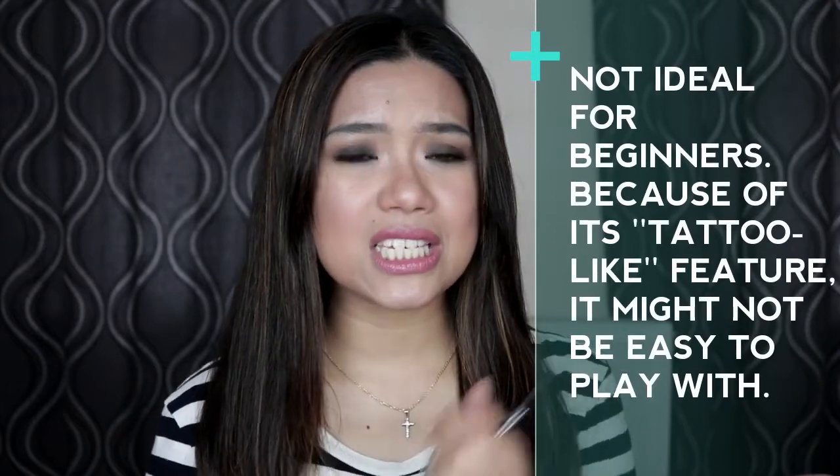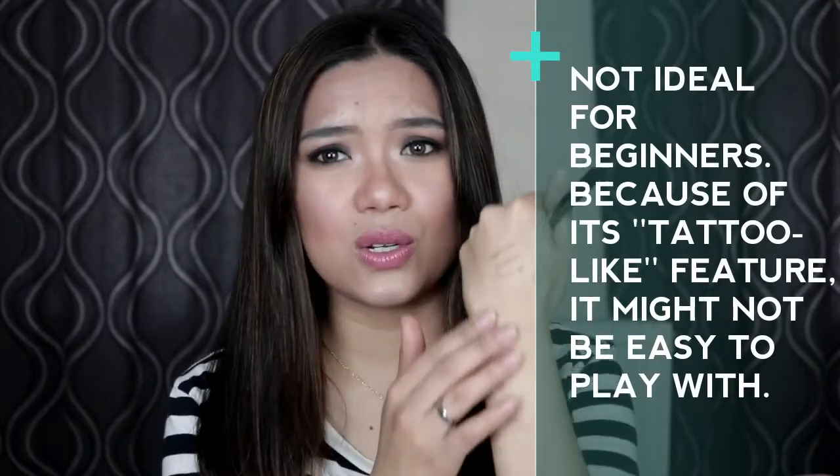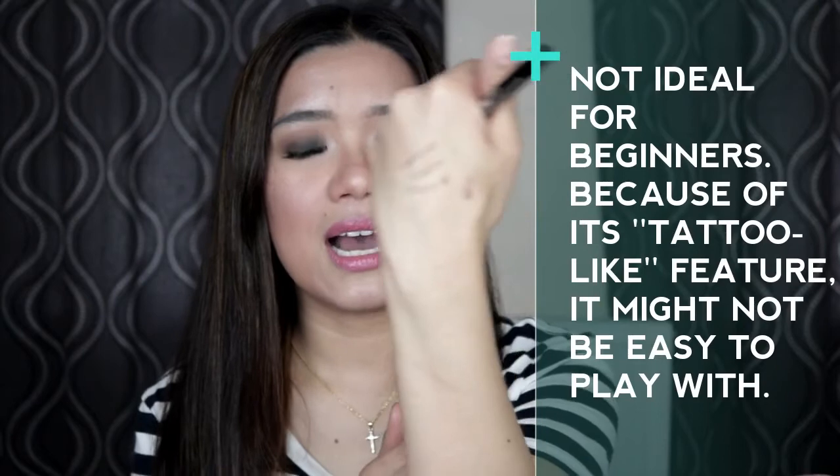But if your eyebrows are thin and medyo scarce, I think it will really benefit from this. Since it's a tattoo brow, just like I said, kung medyo beginner kayo sa pagkikilay at nagkamali kayo, hindi siya madaling tanggalin. Kasi look — yung iniswatch ko kanina pa at the start of the video, nandito pa rin siya, hindi pa rin siya natatanggal.